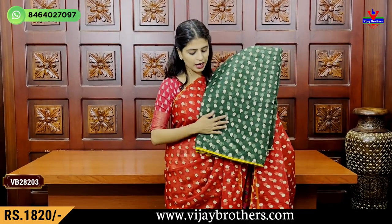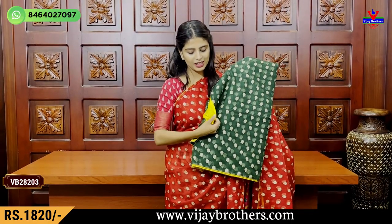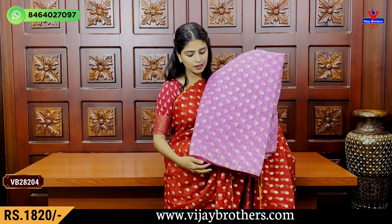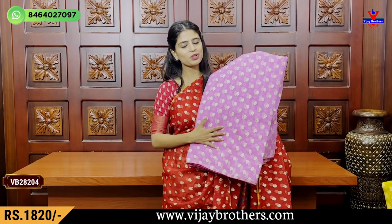My next color is dark green and bottle green. My blouse is yellow. My next combination is dark pink. My next combination is baby pink.